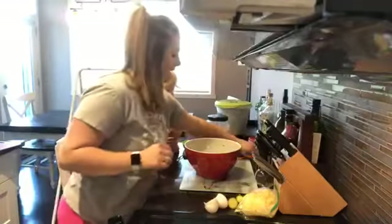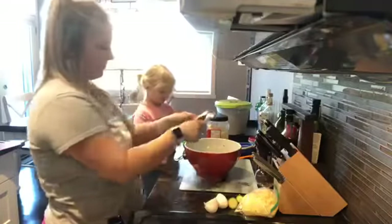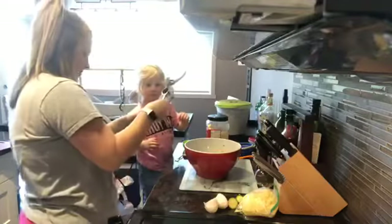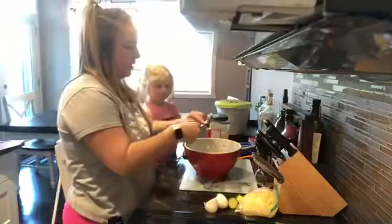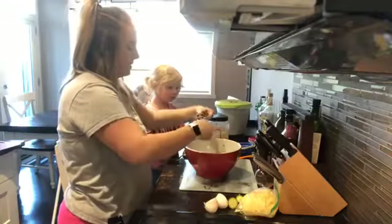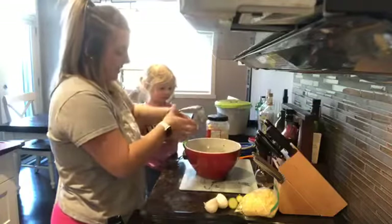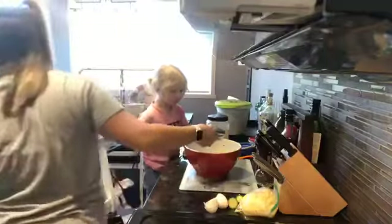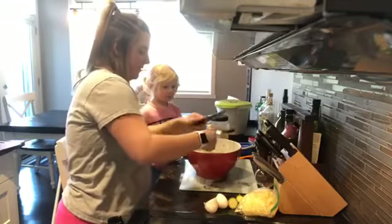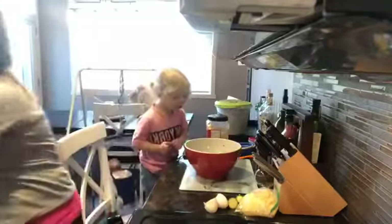Now we're going to add in some garlic. I have it peeled here already. I'm going to use my garlic press — using two cloves. You can add an extra if you want. As you know if you've watched some of my other videos, I like a little extra garlic. This adds even more flavor.